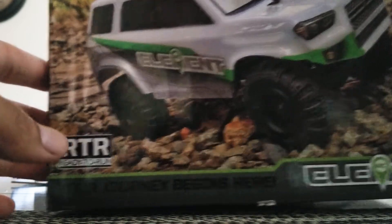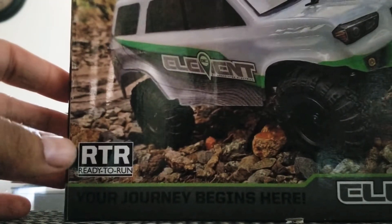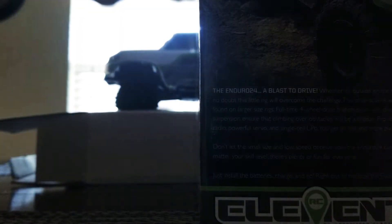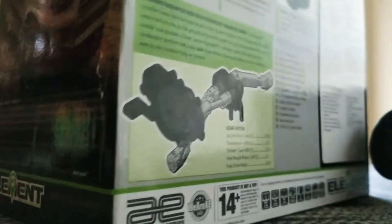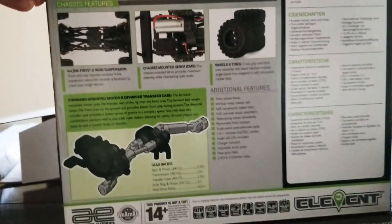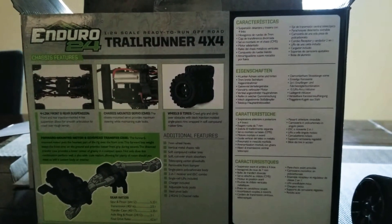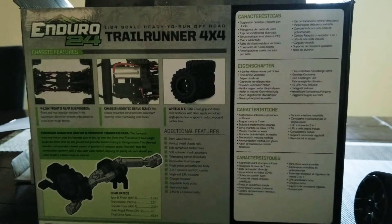So it looks pretty cool on the box. If you see some of these specs on here — what's pretty cool is, I don't know if you can see from there, but it looks like the inside just like their other boxes. Pretty cool little interior you can use as a garage. Kind of nice detail for it.